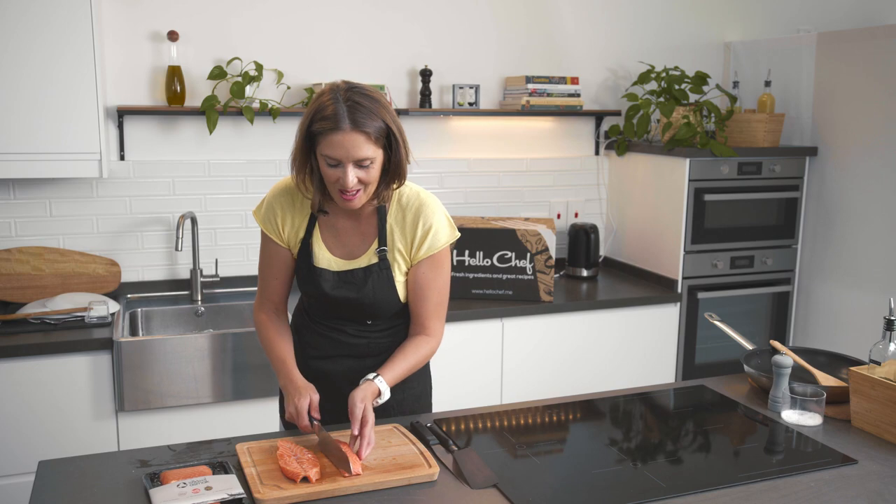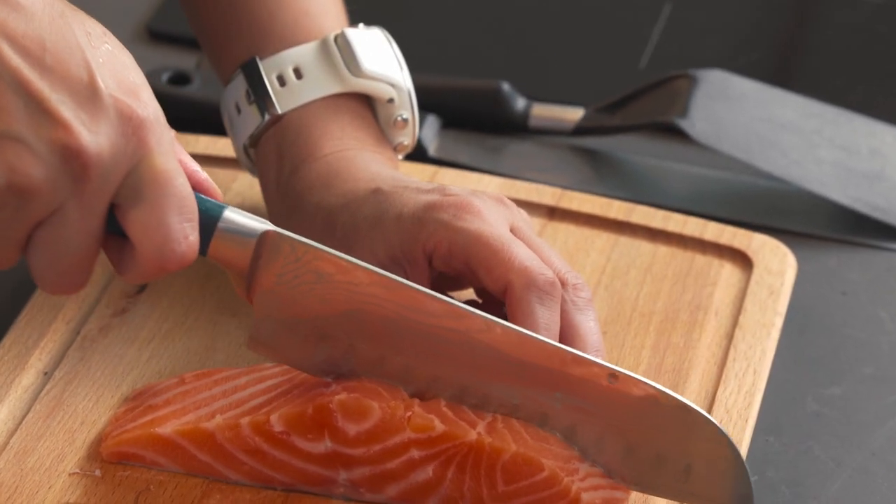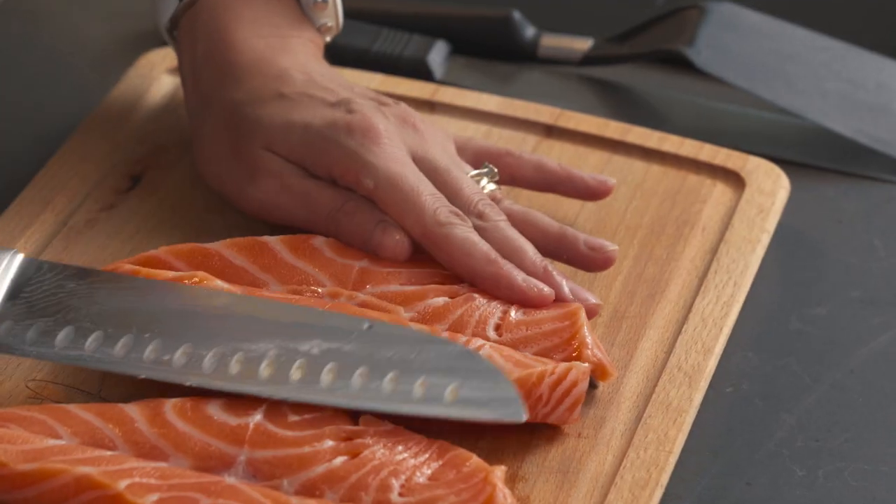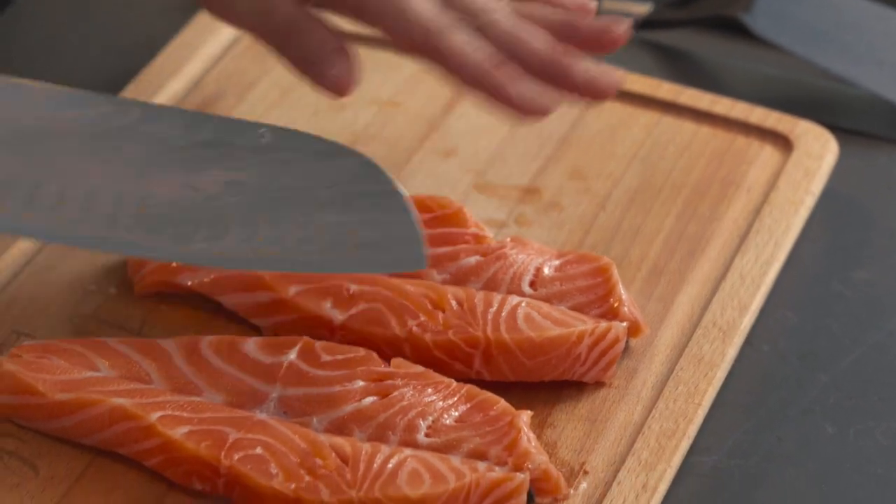We have another chance with this other side. I'm going to put my knife in all the way until I can feel the skin of the salmon, and then I'm going to open it like a book. And that's it — this is how you get your beautifully cut butterflies.